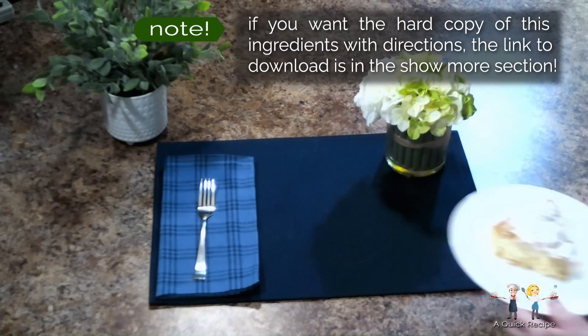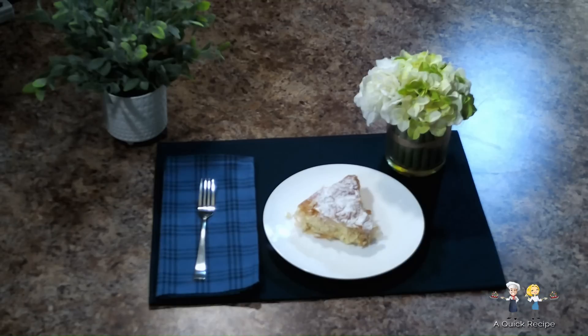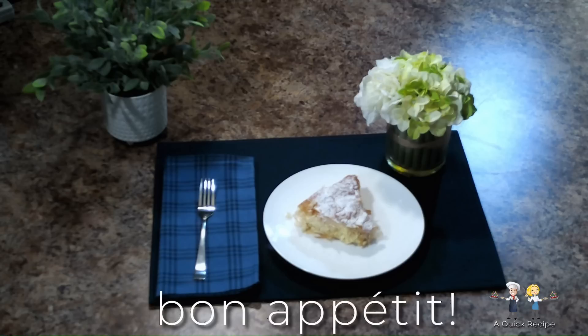Serve your Italian rustic pie, or torta rustica italiana, at room temperature. It's a creamy torte-like dessert in pie form. It may be creamy, but has considerably less fat than similar dishes because of the ricotta cheese, and is lower in calories because of the phyllo dough. Does that mean I can have another piece? Bon appétit!